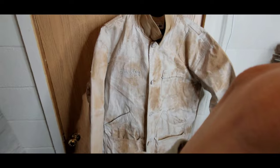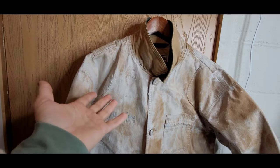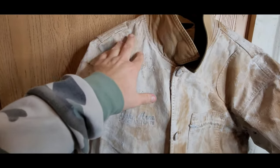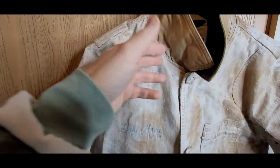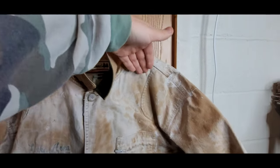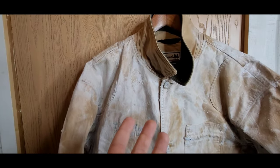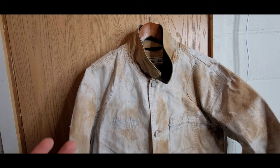Alright, so I have this jacket completely caked with wax right now. The next step, now that it's fully coated, is to take a hairdryer — you could also use a heat gun to speed up the process — and just start blowing it with hot air, letting the wax naturally melt in and absorb into the duck cotton canvas. I'm hanging the jacket and going from top to bottom, letting the melted wax naturally fall into the jacket with gravity. This is the most time-consuming part of the process.